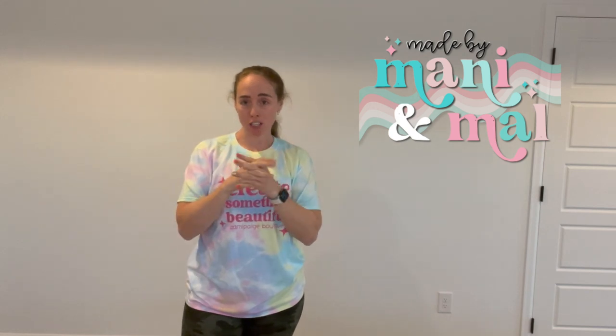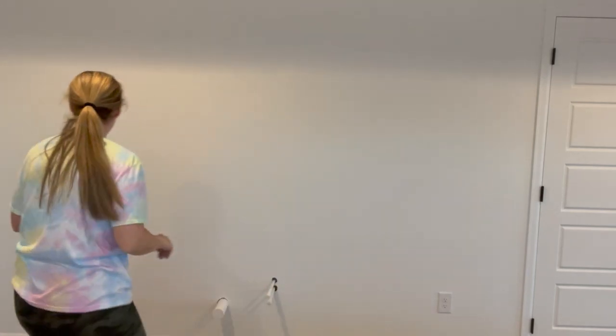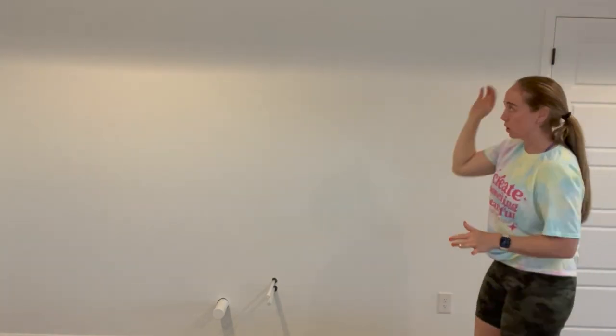This wall is the mural wall — or I guess it is a mural. I want to paint the wavy lines from my branding onto this wall. I'm very nervous about it. Doing horizontal stripes or even vertical stripes would be much easier, but my branding has this wavy line, and I want it to go from here all the way up here. So it's going to be pretty large.